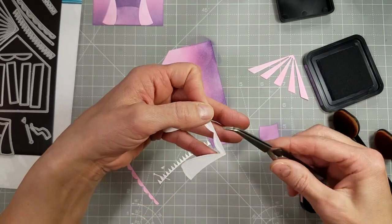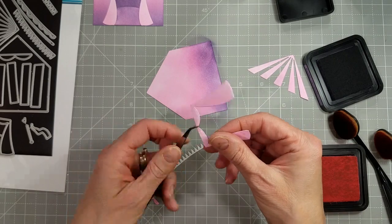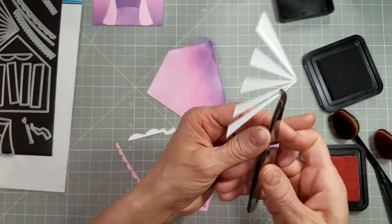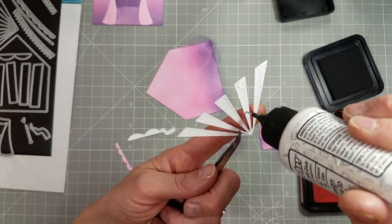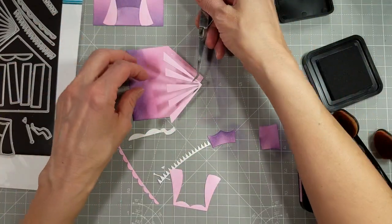I decided I needed to do the ink blending on the roof of the tent first before adhering anything. I'm going to glue the stripe part — you could make these stripes a different color than the base of the tent, and we'll do that later. But for this one, we're going to keep it the same color.